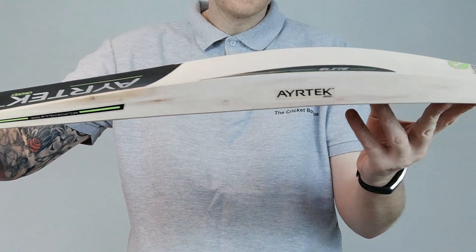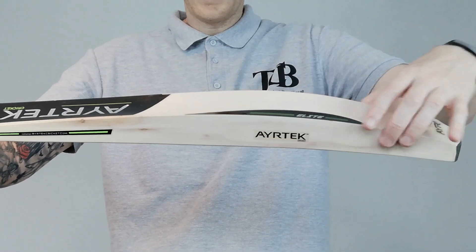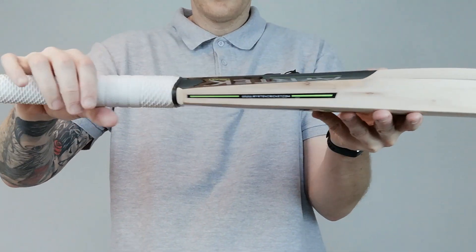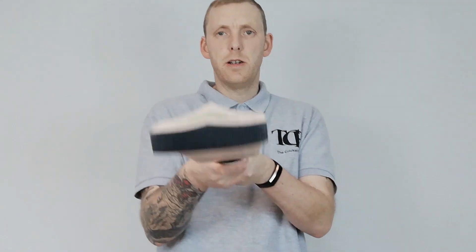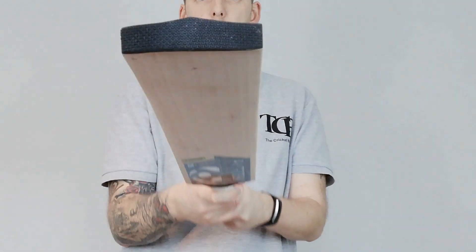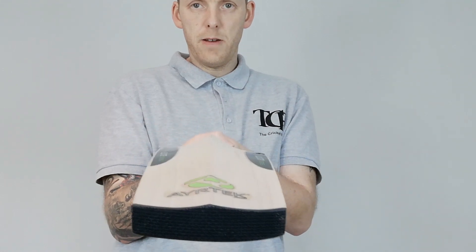It's a decent sized bat. Nice spine there, big edges. Decent thickness to the handle. You can see the spine runs all the way to the toe there.